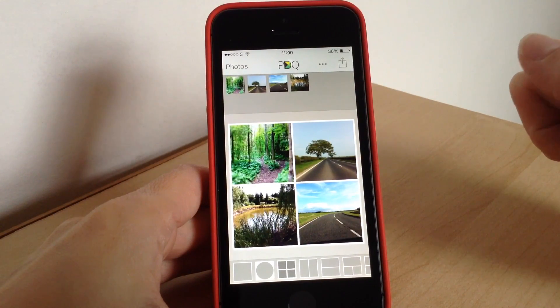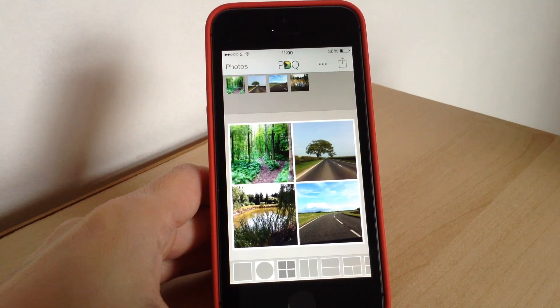It is really easy to use and it looks really cool if you want to make lots of collages. So that is Diptych PDQ. I hope you enjoyed the video — don't forget to subscribe and thank you for watching. Bye bye for now.